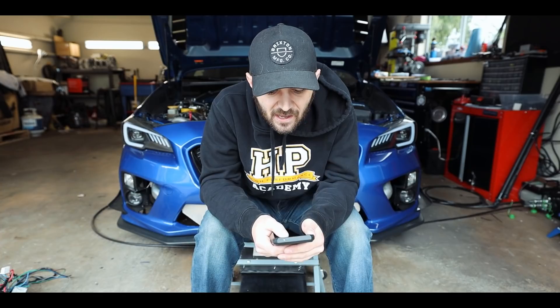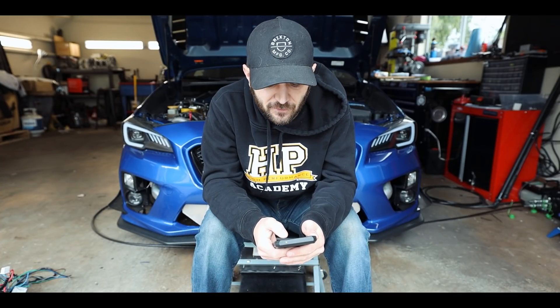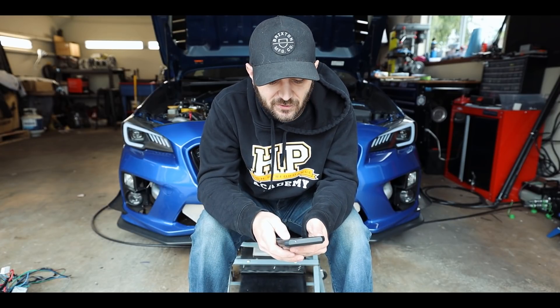Next up is AEM Infinity. Unfortunately, this only supports one year range: 2004 to 2006 WRX and STI. There are different sub-model part numbers for AEM's Infinity ECUs as plug-and-play options for these cars, so you may need to dig around for the exact part number you need — they're all listed in the description below.